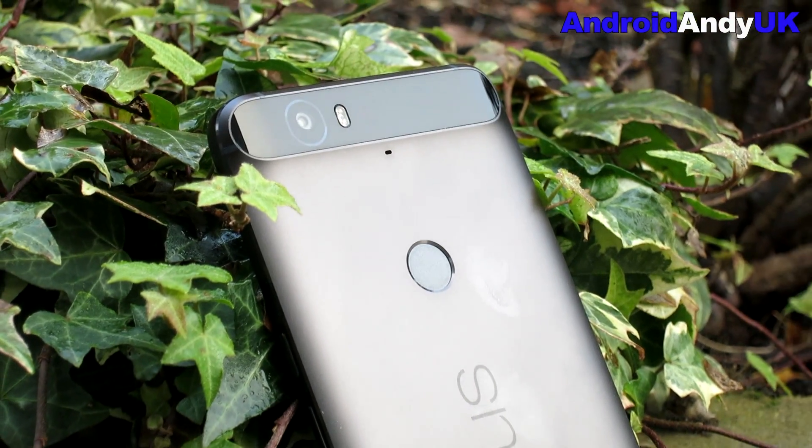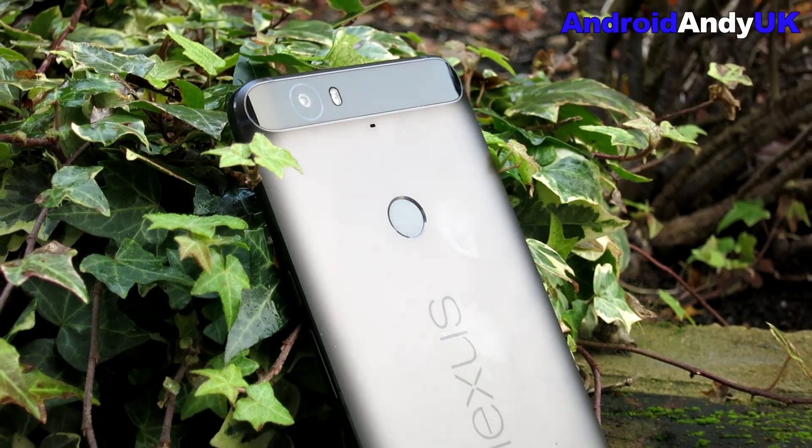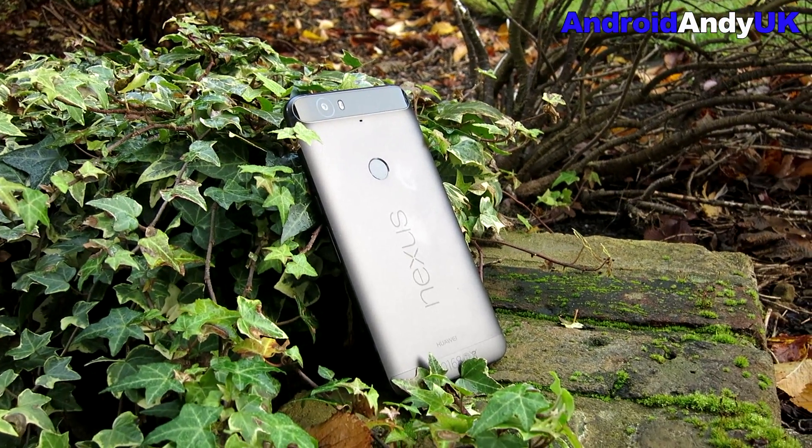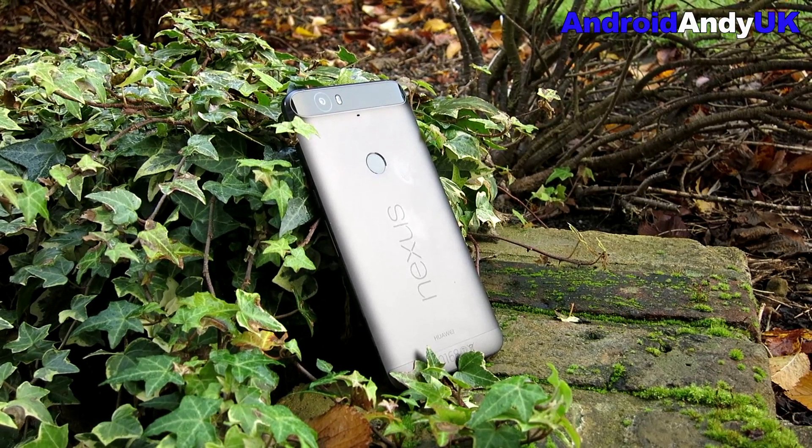Hi guys, Andy here. I'm enjoying my Nexus 6P and I'm enjoying the camera on the Nexus 6P, but one thing I've noticed is a slight wobble and shake when recording video.